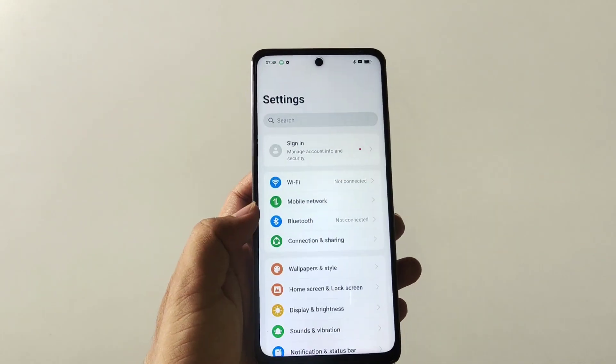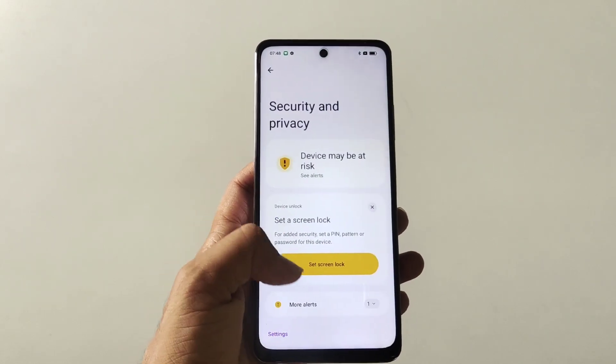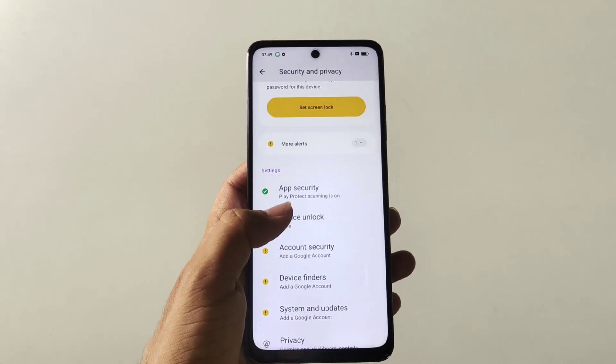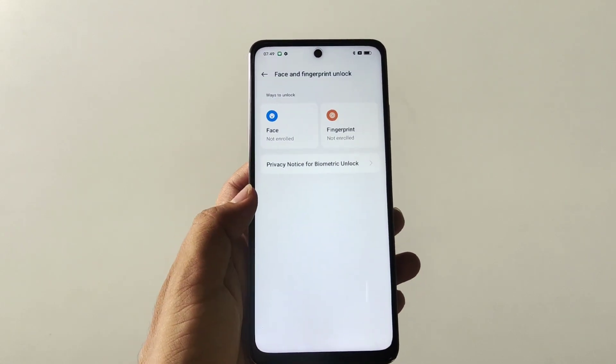Firstly you have to open Settings, scroll down and then click on Security and Privacy. Again scroll down and then click on Device Unlock, and then click on Face and Fingerprint Unlock.